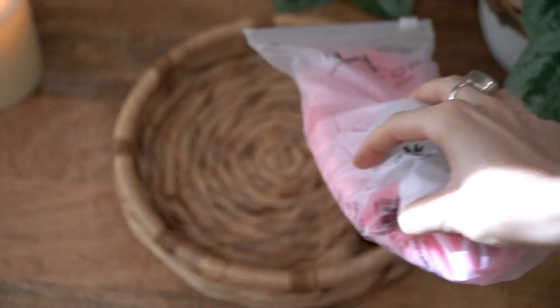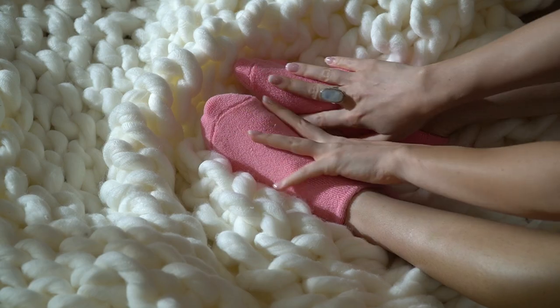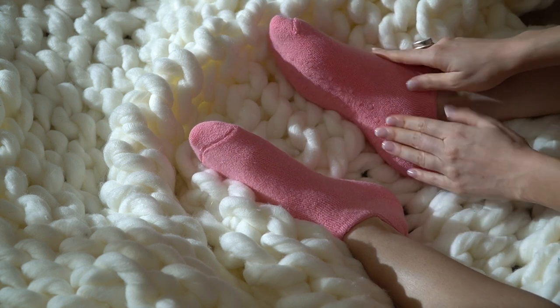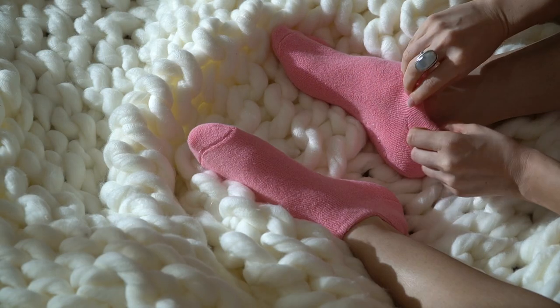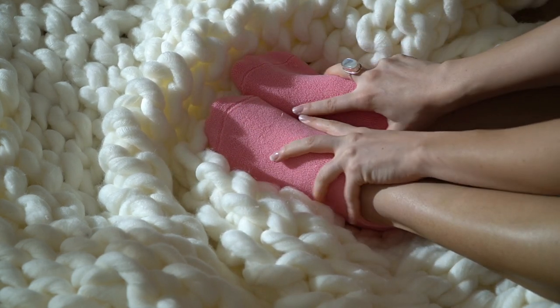I can't even begin to explain how obsessed I am with these Halson aloe-infused gel socks. It's like you're walking on clouds — they're so comfortable and fit your foot perfectly. If you have really dry heels, you can use a pumice stone to exfoliate your feet, put some lotion on, slip those socks on, and I'm telling you it's heavenly.